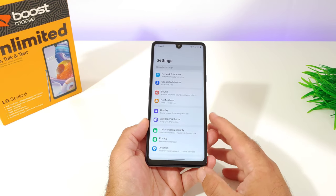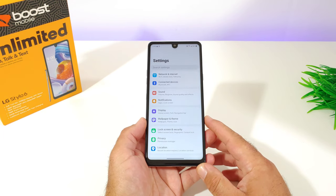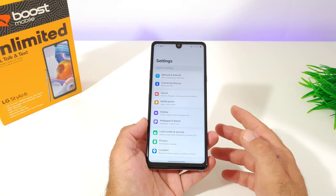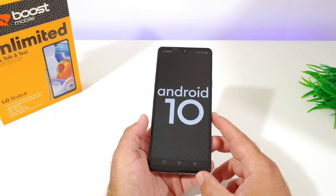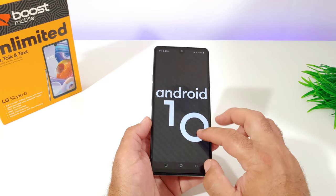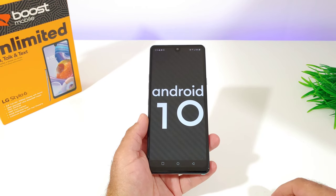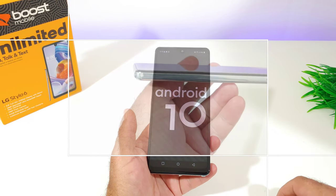I won't go through every setting here, but I'll be making separate videos covering features like enabling on-screen buttons and taking screenshots. This connects to 5 GHz Wi-Fi and also has NFC on board. It ships with Android 10 out of the box, which is great to see — I wish they'd done the same with the LG K51. I'll be making dedicated tutorial videos on this device, so definitely subscribe.